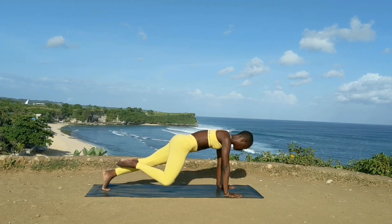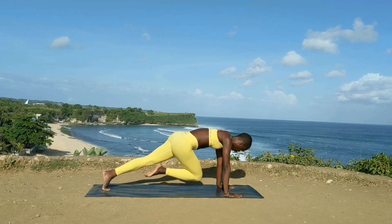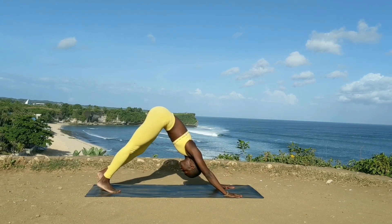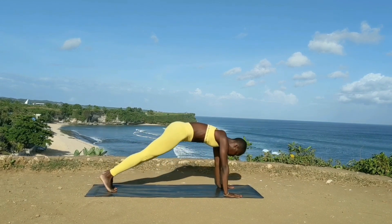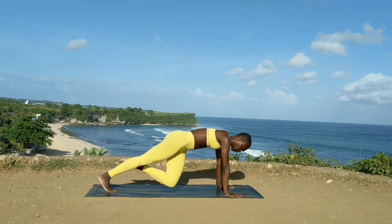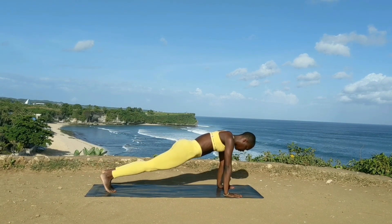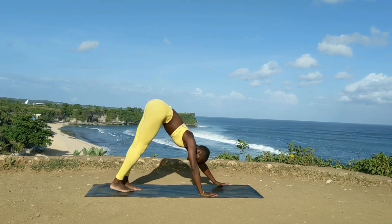Slowly back down into your plank. Bring the right knee in to tap each elbow, then extend the leg back again — inhale and exhale, extend, tap tap, and back to downward dog, catch your breath. Other side: tap tap, extend, tap tap, extend — make sure you're tapping across and then opening towards each elbow. Back down into your plank and up into downward dog as you catch your breath.